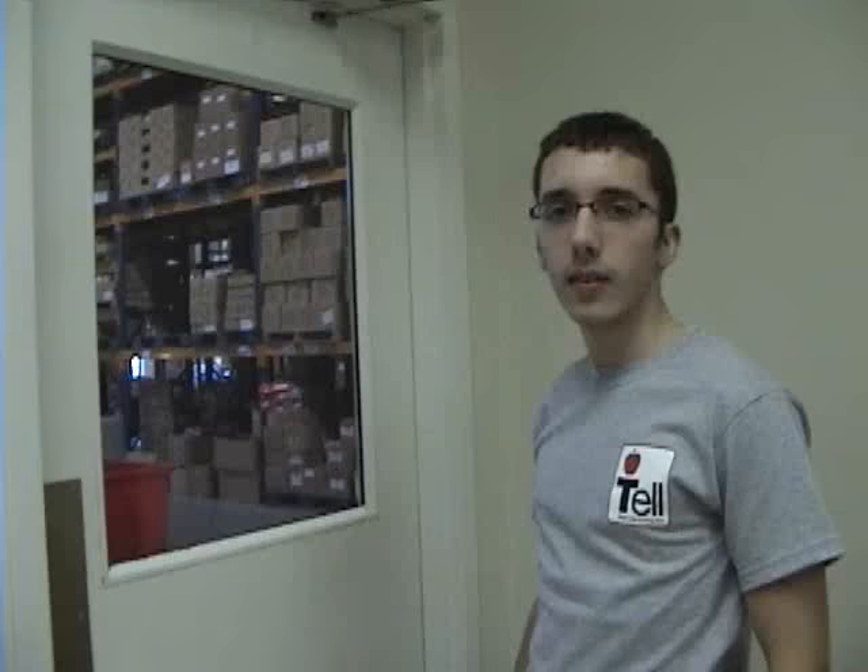If you're not satisfied with the way it closes, move to the side of the valves. Take a screwdriver or hex key provided and adjust as needed. Now test the door again. If you have a back check, it will be located here, along with a spring-powered adjustment valve which you can adjust according to the sizing chart in the box.